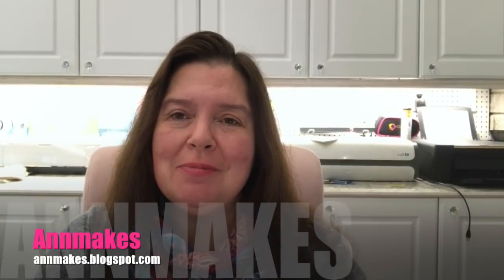Hi everyone, it's Anne here from Anne Makes. Thank you for stopping by and welcome to any potential new subscribers. To subscribe, please click on that subscribe button below or on the Anne Makes in the corner of your screen, and click on that bell so you'll be notified whenever I post a new video, whether it's a DIY how-to video or a haul video like today's.